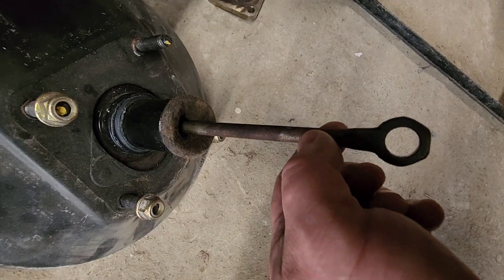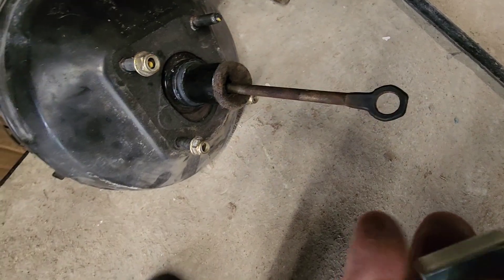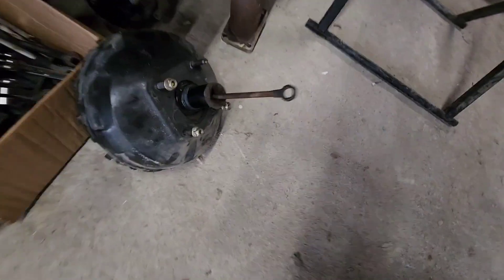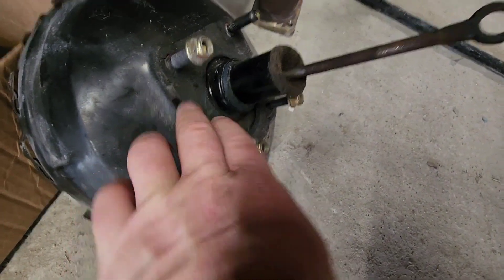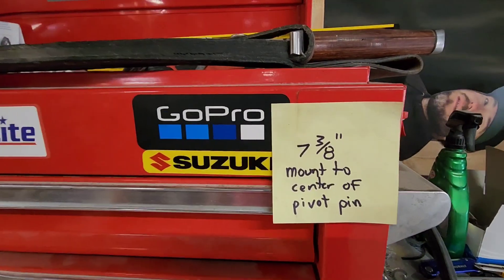I think this is a little smaller; I'll see if I can thread it, but if not, I'll just put it on and weld it. If I ever need to replace the booster, I'll buy a new '04 hydro boost, cut the end, thread it, and put the original Tahoe end on — should work fine. The measurement from the mounting point to the center of the eyelet is 7 and 3/8 inches.